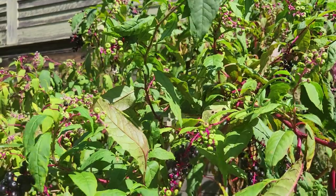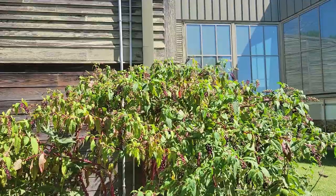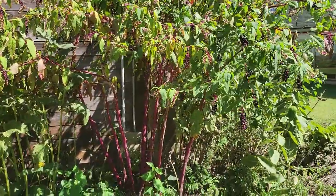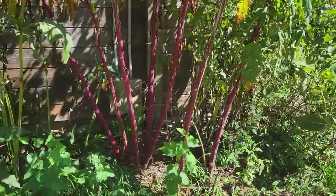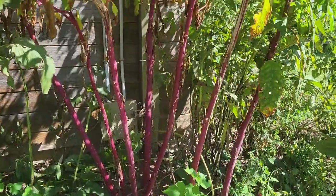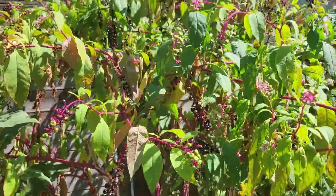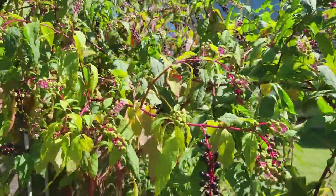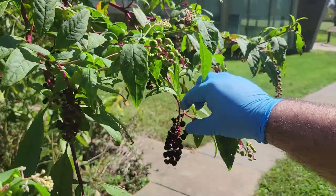So today we're going to start by making pokeberry ink. If you're familiar with pokeberries, you may know it as a weed you don't want in your yard or that grows along the ditches and other byways. It is often a tall plant — pokeweed plants can get to be as tall as eight feet. They've got bright red stems and big bushy green leaves, and on their stem a cluster of flowers that once pollinated by different bees and wasps eventually produce berries.